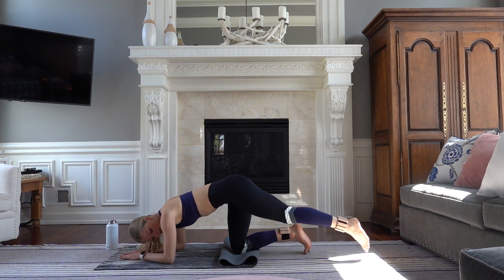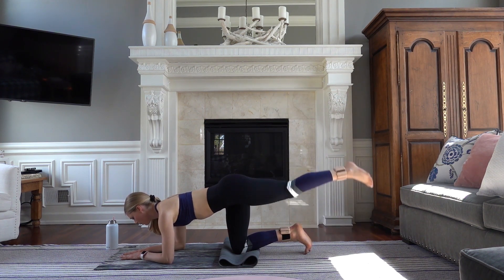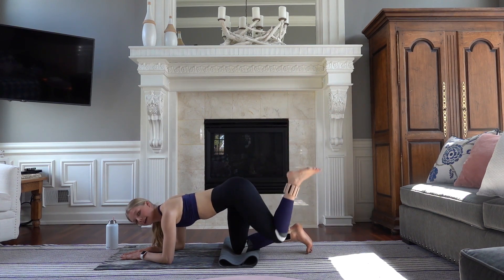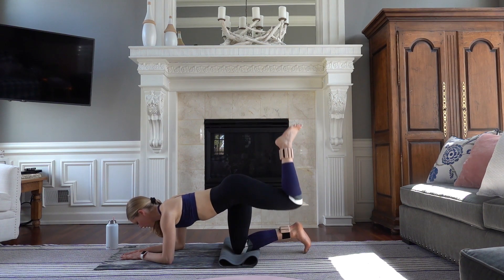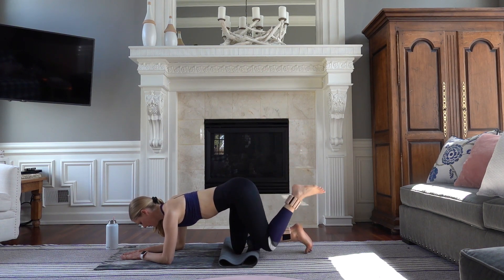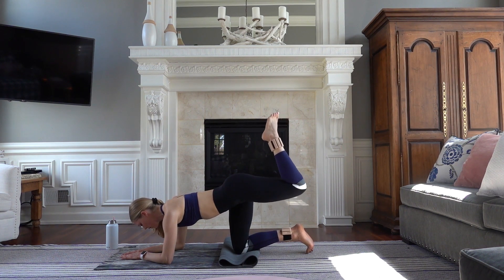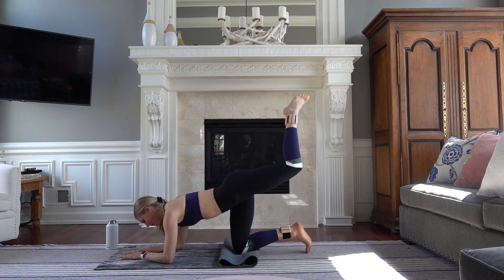Forearms. Tap your foot down, lift and squeeze. Four, three, two. Hold it up, tap your knee. Nine — knee lift. Five. Pulse in, four, three. Lift and pulse. Eight, seven, six, four, and one. Extend your leg long.